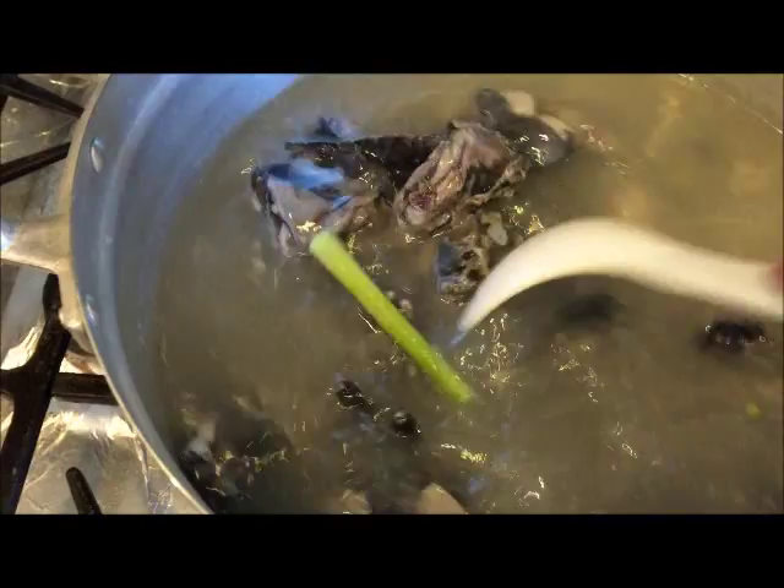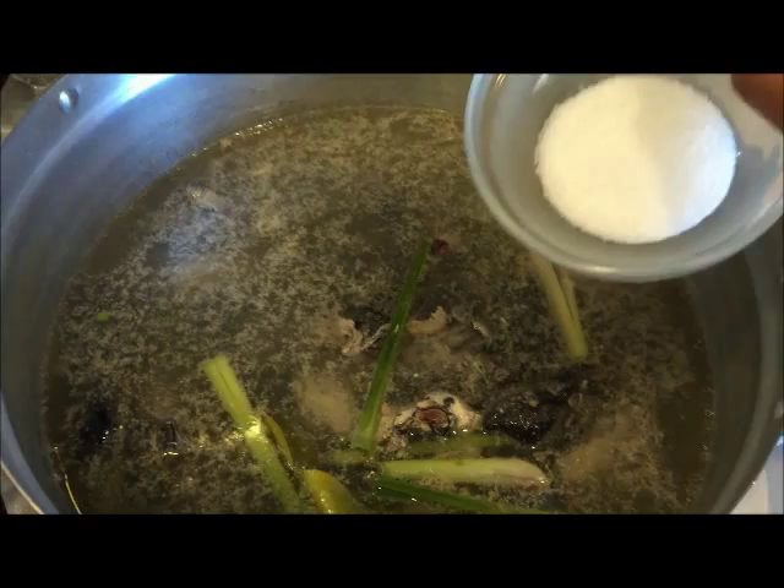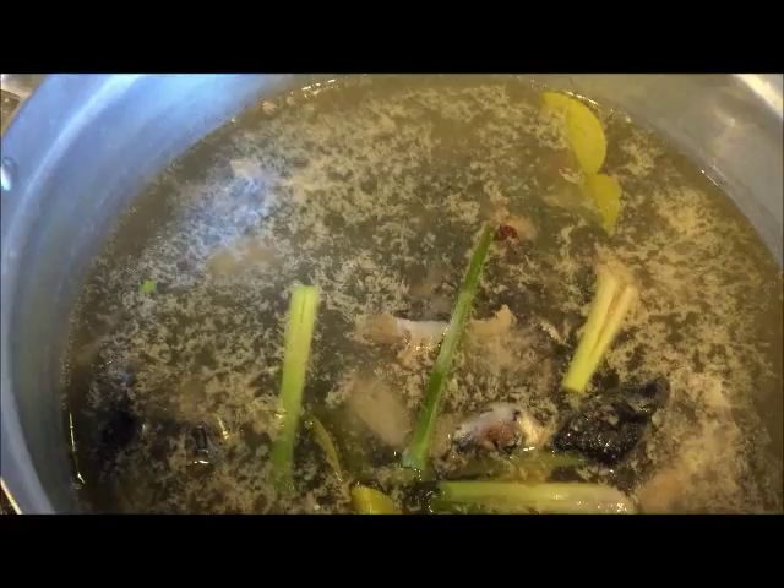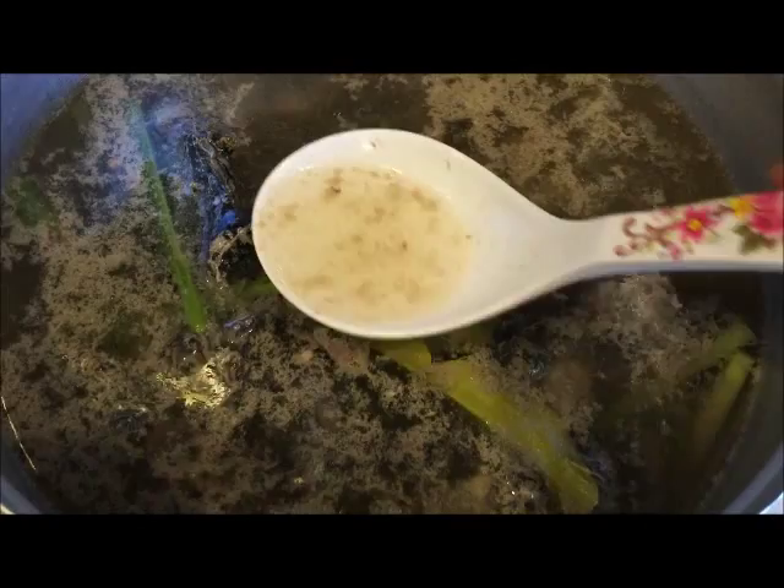Then add the salt and the fish sauce. Remove the scum and the fat that rises to the top of the water. Cook the chicken for 10 minutes, and then after that you're going to add in your pickle lime.